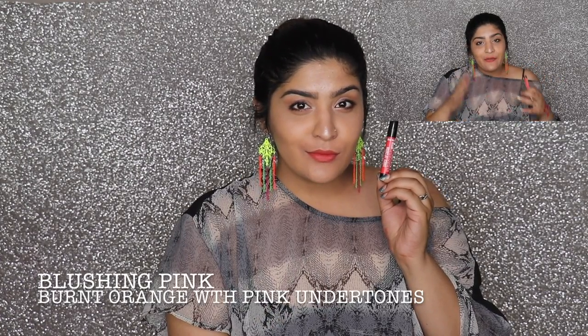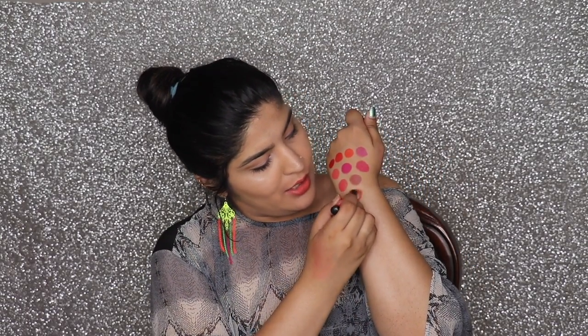The last color is called Blush Pink, and — every Lakme range seems to have at least one color that doesn't match its name at all. When you see the swatch, you'll understand: Blush Pink is literally a burnt orange color. I have no idea why they named it that, but keeping the name aside, I love how it looked on my lips. It's a very pretty burnt orange and I'm really into burnt oranges lately. This is actually what I'm wearing on my lips right now.